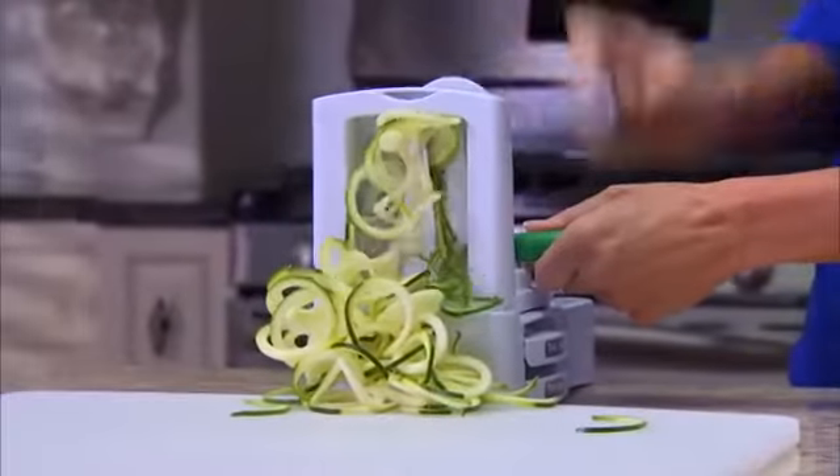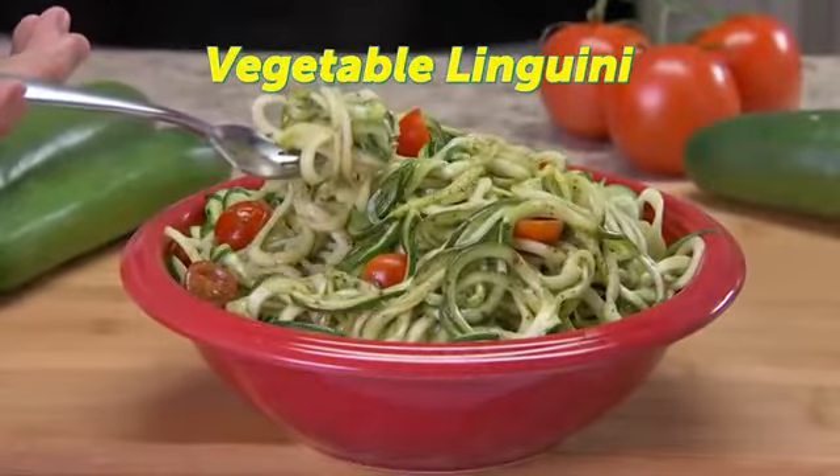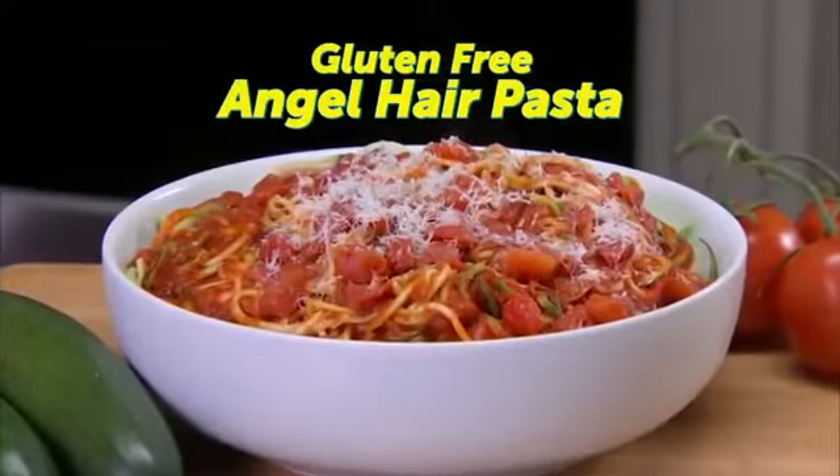There's two interchangeable blades. Use the thick spiral blade for vegetable linguine, perfect with pesto, and the thin spiral blade for a heaping bowl of angel hair pasta.